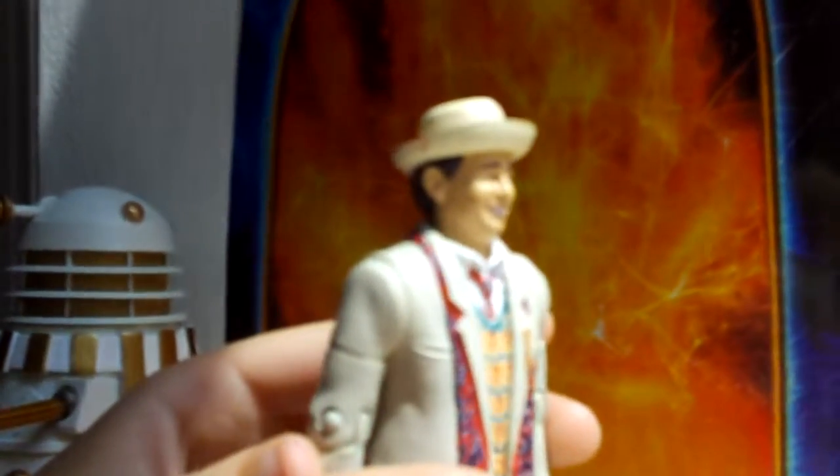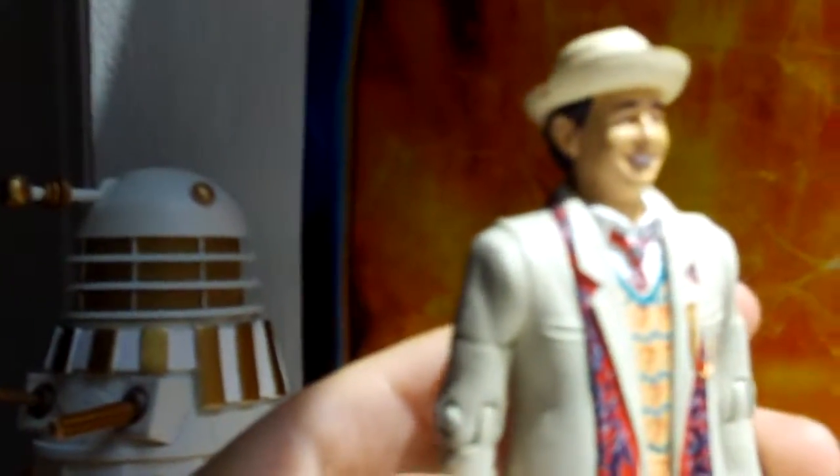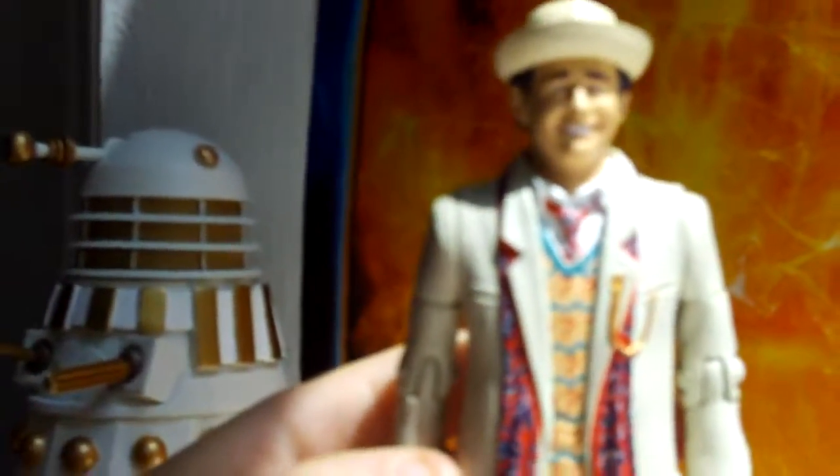Quick question to all of you who know a lot about the 7th Doctor's outfit and hat and all that — is there supposed to be a chip there? Because I saw the chip in Mega Shorts' but I'm not sure if there's supposed to be one. Please tell me or leave a comment below.